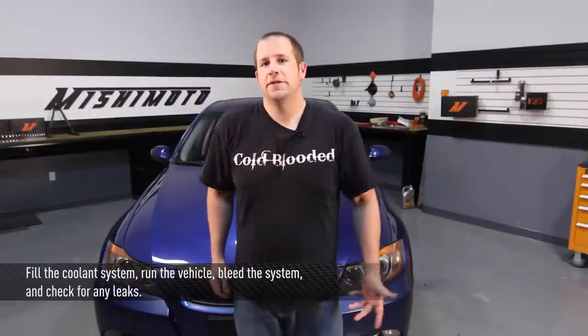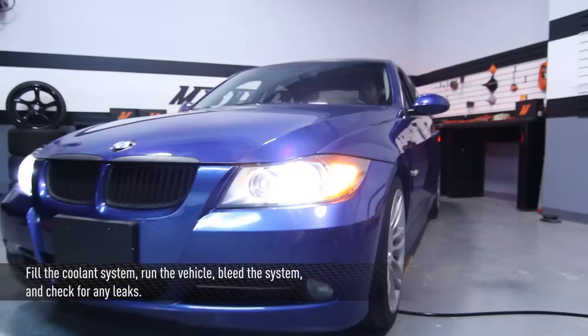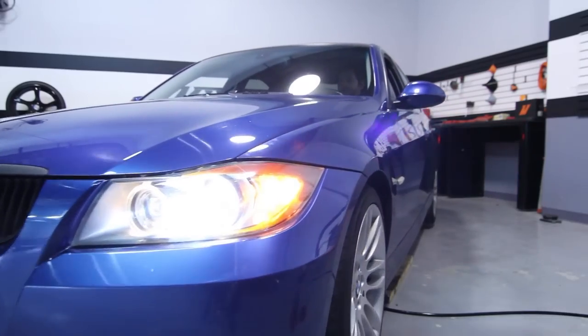After you've completed the installation, go ahead and fill up the coolant reservoir, run the car, bleed the coolant out, check for any leaks, and go out and enjoy your new Mishimoto product.